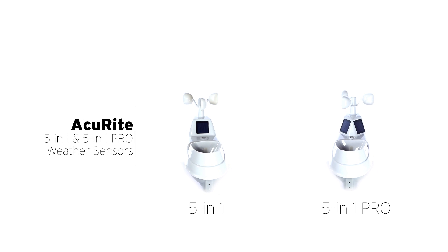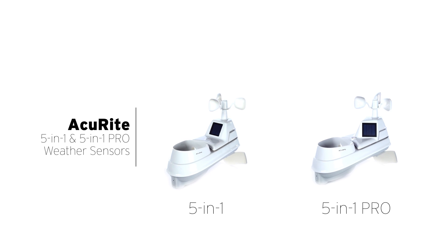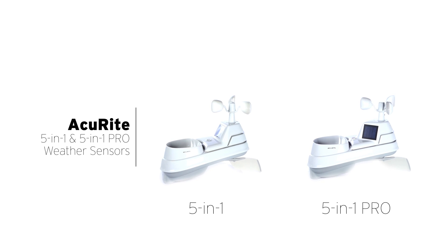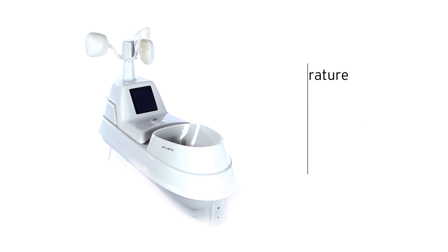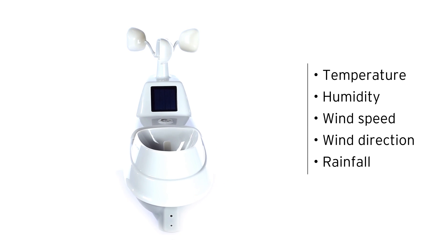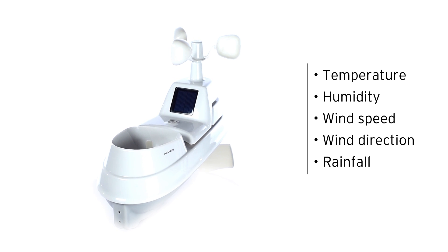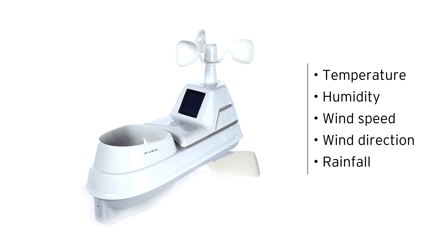Get the outdoor environmental information you want right in your own backyard with AcuRite's high-precision 5-in-1 weather sensor. It accurately measures five different outdoor conditions, including temperature, humidity, wind speed, wind direction, and rainfall, giving you easy-to-understand, comprehensive data about the elements right outside your door.